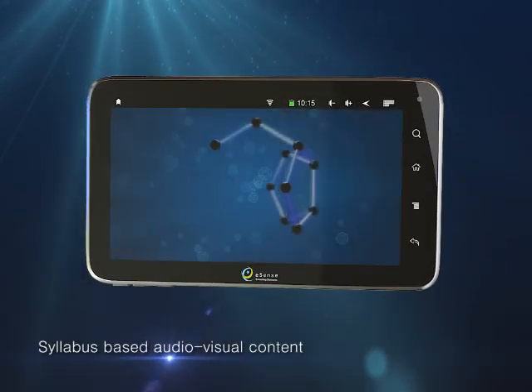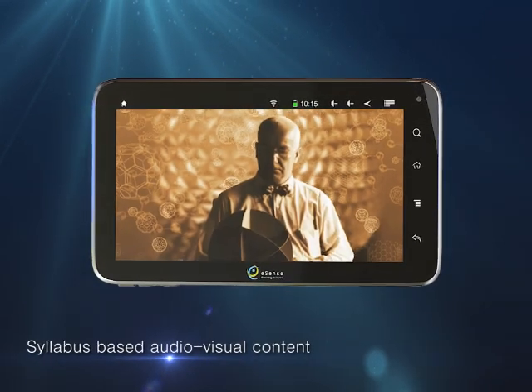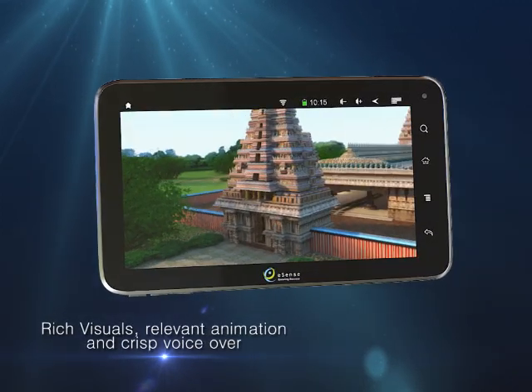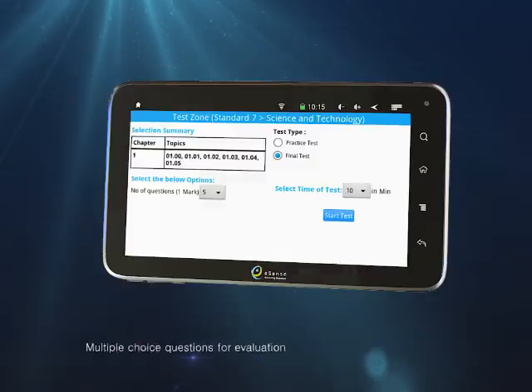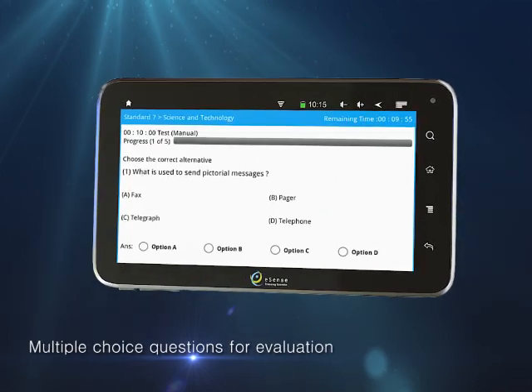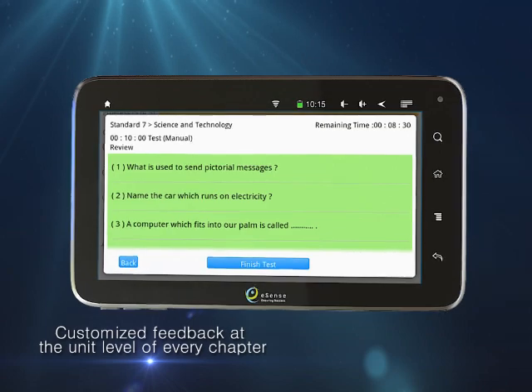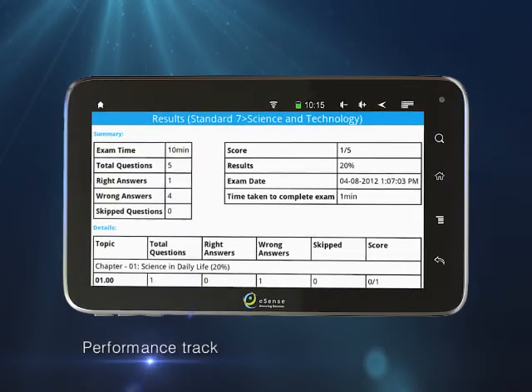UTOP comes with syllabus-based audio-visual content, rich visuals, relevant animation and crisp voiceover, multiple choice questions for evaluation, customized feedback at the unit level of every chapter, and performance tracking.